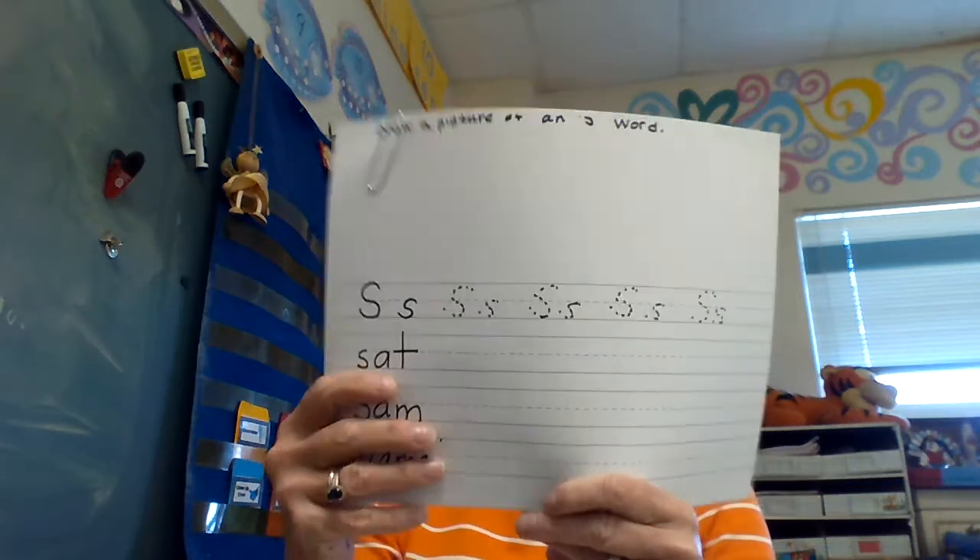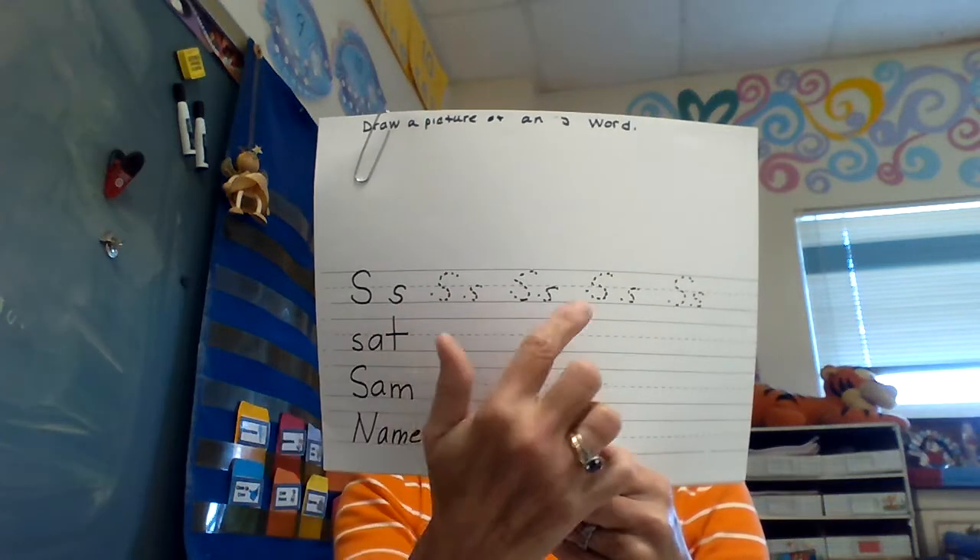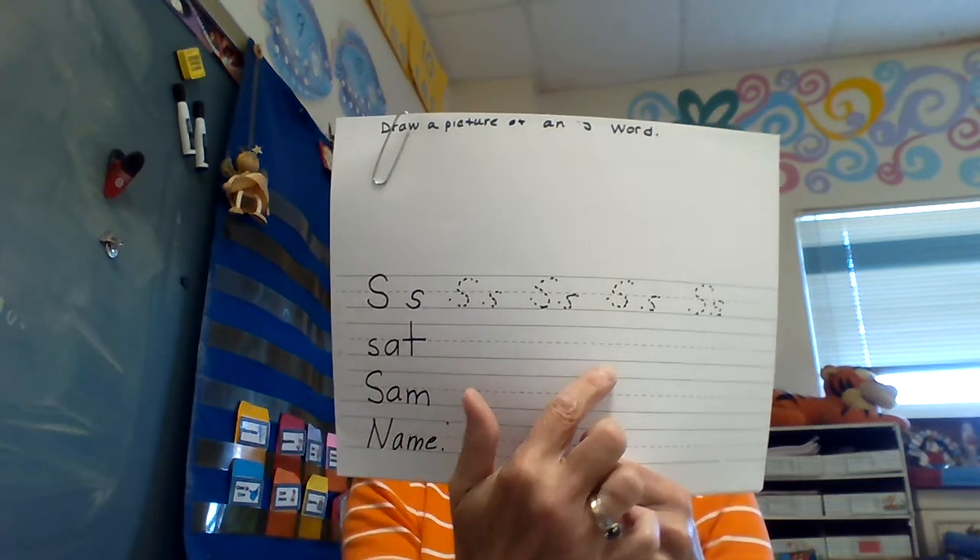We're working on some S sounds. Could you trace 'SSS' and try to write these words twice on the line? Easy peasy, lemon squeezy, I know.